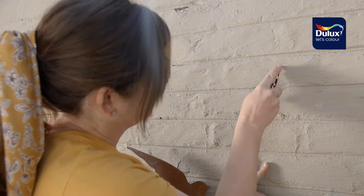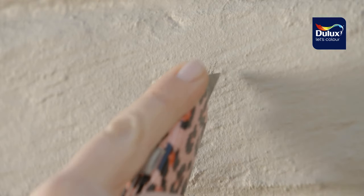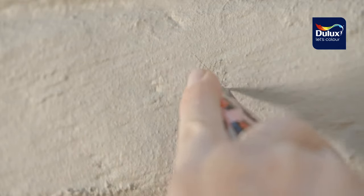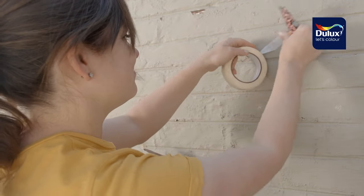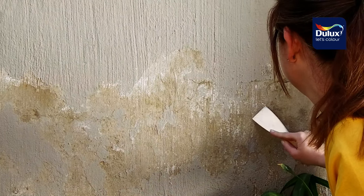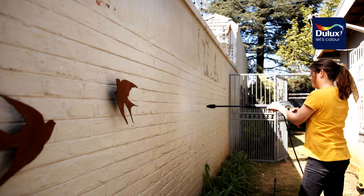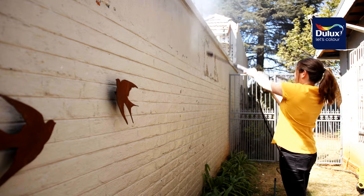My first task was to check that the surface was firm. I did this by cutting a pattern of lines into the existing paint with the blade in a few places. I then used the masking tape to check if the paint pulled off. Loose and flaking paint was easily removed with the scraper. A great way to remove the rest of the loose old paint and residue was to use a high-pressure hose with a rotating nozzle.